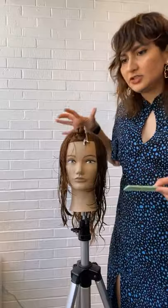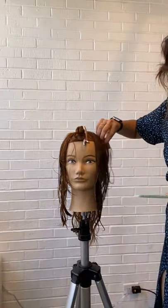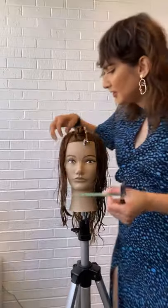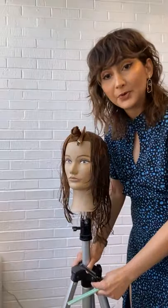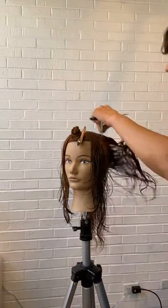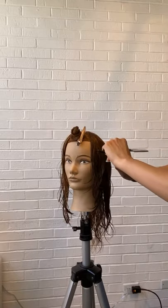The razor always adds that extra oomph to the cuticles, so that is definitely something to keep in mind. Whenever I'm working with razors, I always make sure that I saturate the hair with products, and those products are going to help me get that slip that I'm going for.